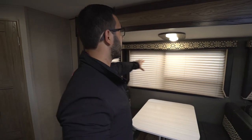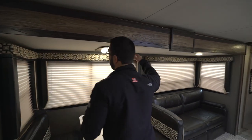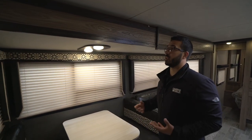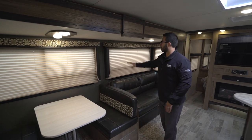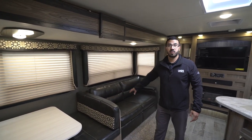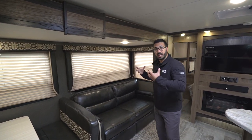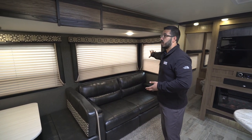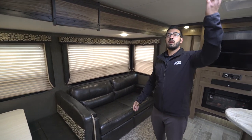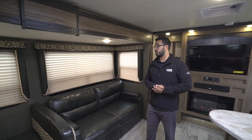There are large windows all the way around — in lieu of storage they went with bigger windows, which I like because it lets in natural light. When you have a lot of darker colors on the valances and furniture, lightening it up with light countertops, flooring, and natural light really helps. You also have LED lights for night, plus the big skylight right here in the kitchen area that lets in light as well.